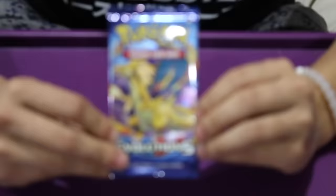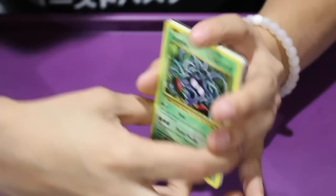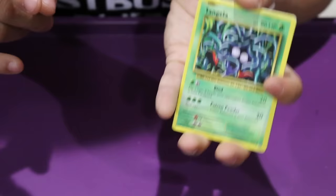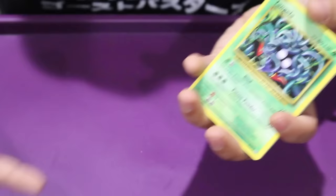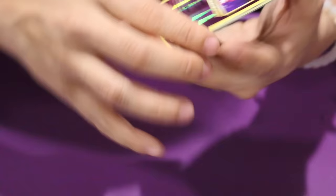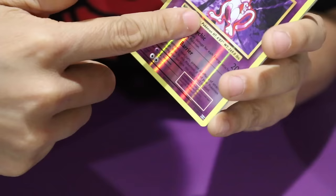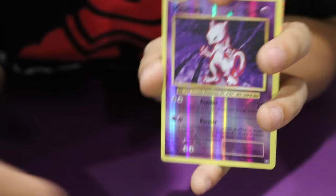Our last pack is our Charizard pack. What do you guys think — is there going to be a good card in here? I think there's a Holo, I just can't tell what it is. We got a Tangela, a Staryu, Energy, Magikarp, Onyx. Oh wow — we got a Reverse Holo Mewtwo, which is awesome. Technically this isn't the fancy card from this pack, but this is actually really cool. I like Mewtwo a lot — it's so mysterious. This is a Rare and it's a Reverse Holo.